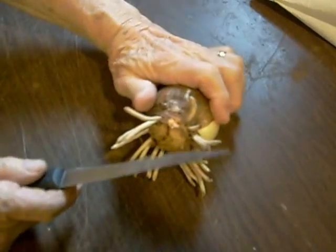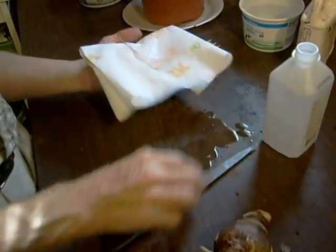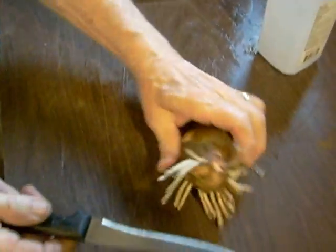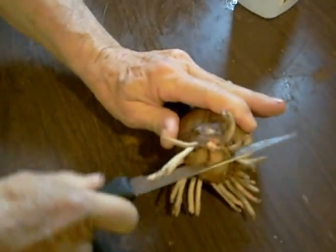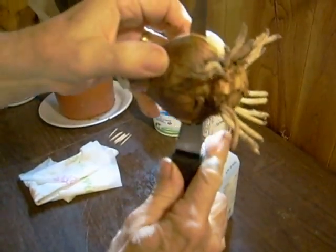So here we go. I'll make my first cut after I clean my knife with a little alcohol — we want to keep it reasonably sterile. Now I'm ready to go. I'm going to cut between the roots in such a fashion. I'm at least halfway, maybe three quarters through the bulb. So I've got that cut.